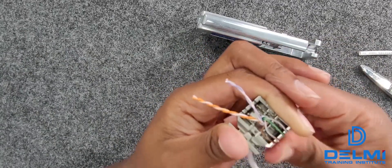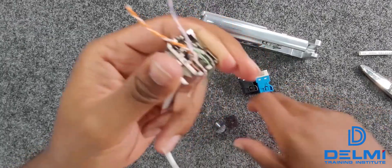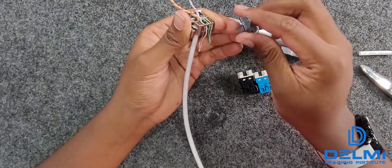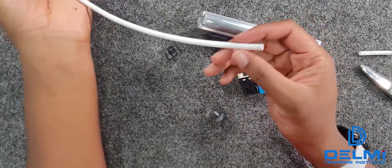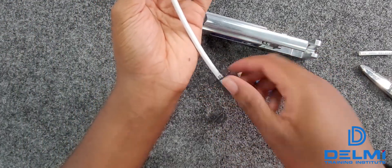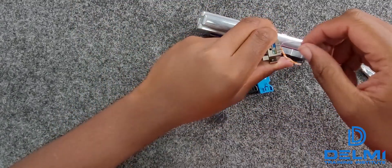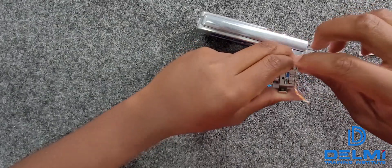Now that we've finished this side, we need to do the other side. I forgot — make sure you always add this boot piece first, because if you don't, you will not be able to add it again. Since this is a demonstration I can still add it here, but in the future always add this piece first before doing anything else. Now we flip and do the exact same thing — put color to color.